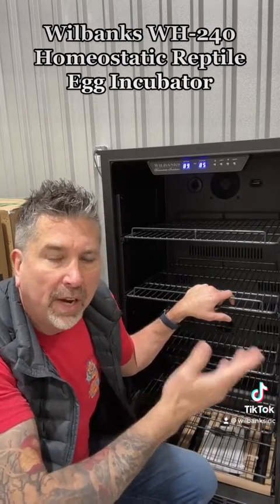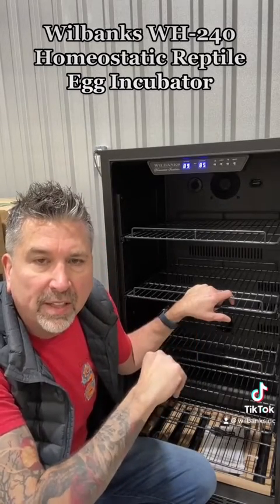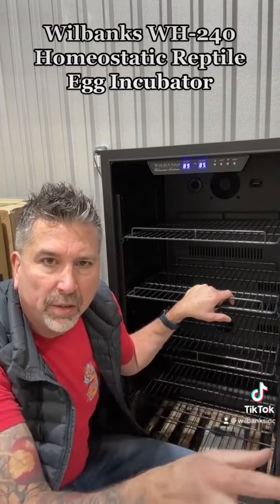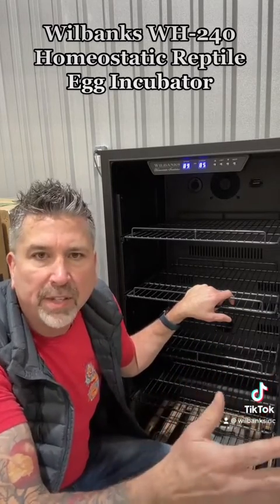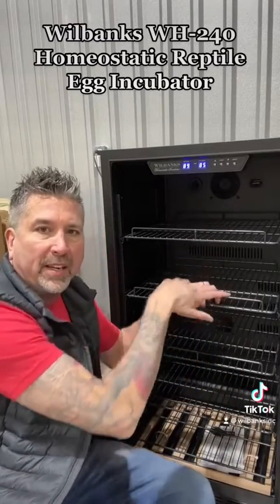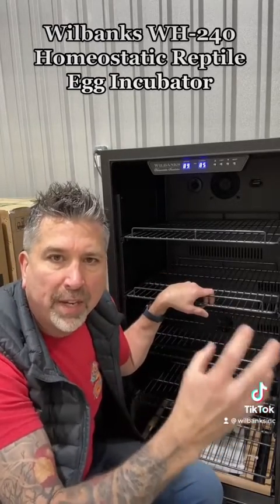For ball python eggs, you would set this to 90 degrees. But if you're hibernating or brumating colubrids, set it to whatever temperature you desire — say 55 degrees — and put your trays right in with the snakes for a controlled hibernation temperature.